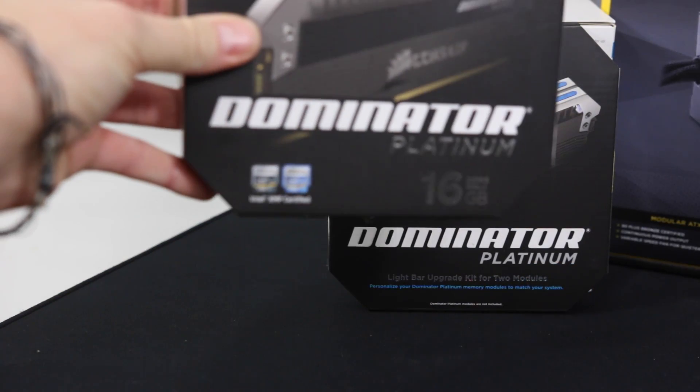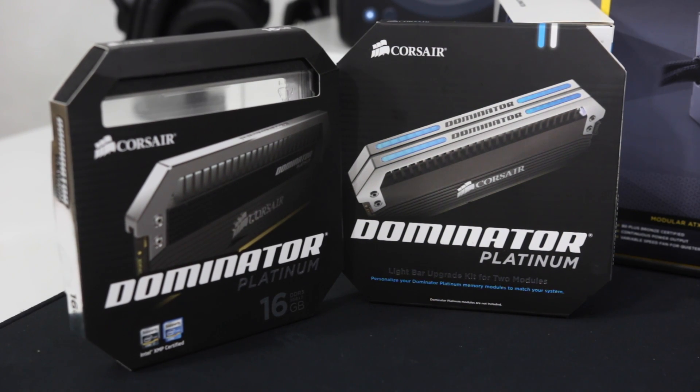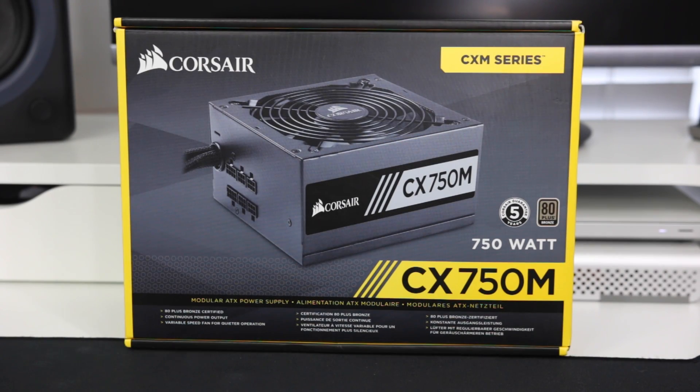The RAM I went with was Corsair Dominator Platinum — 16 gigabytes — and I do plan on upgrading to 32 gigabytes. To get this build going I started off with 16, and I also upgraded to the LED light kit, which is why I specifically wanted this exact model of RAM. You've probably noticed there's a lot of Corsair products here — my PSU is Corsair too. None of this is sponsored by them; all of this has been paid for out of my pocket. So I went with the CX 750M from Corsair for the PSU, simply because it was the highest wattage they had in stock at Best Buy, and I was building this on December 24th, so I just had to find what I could get.